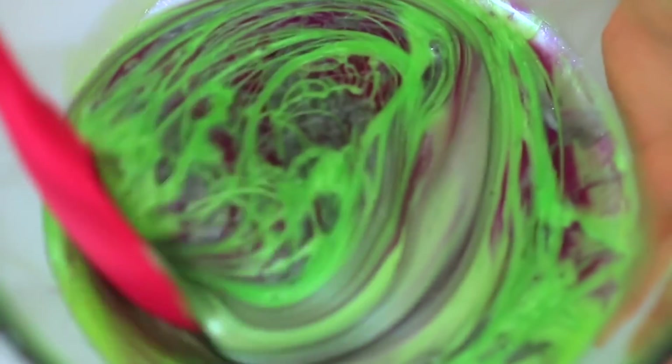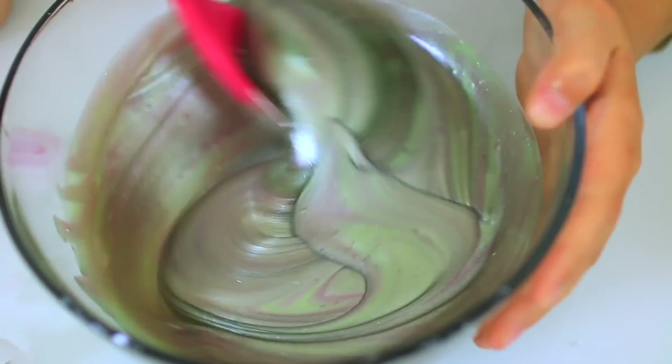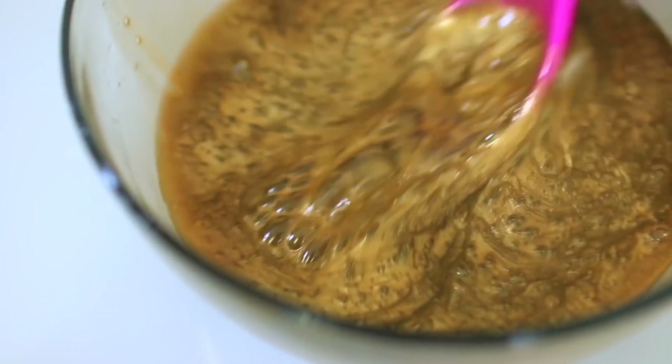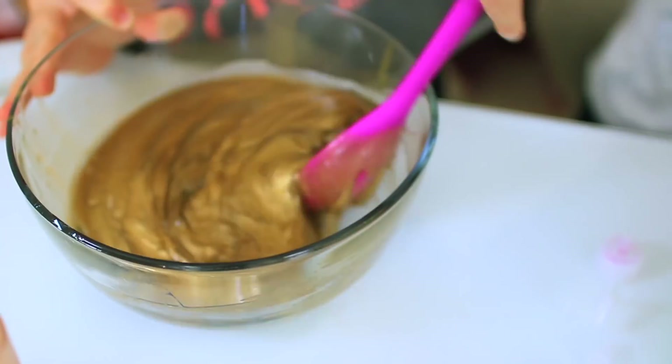Let's see how mine turns out. I want to get a view from the bottom — it's like tie-dye. Who thinks she's going to get gold? Nobody thinks I'm going to get gold. I doubt it. There's no gold in it. I think it's going to turn like a green. I think it's going to turn silver. Silver's going to win.